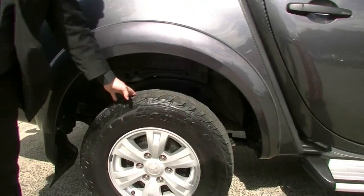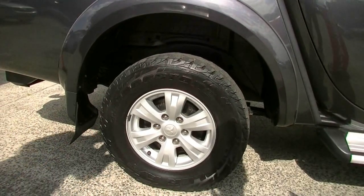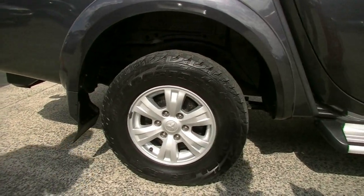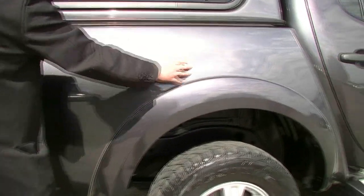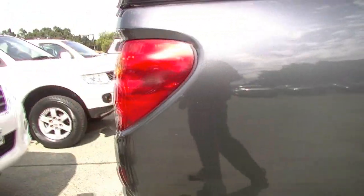Looking at the rear tyre here — fantastic tread on our rear tyre, and the condition of the rim really well looked after there. The side of the tub is in fairly good condition, a little blemish just there, but overall really good condition.